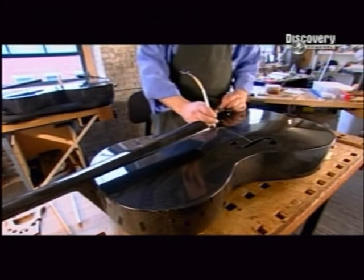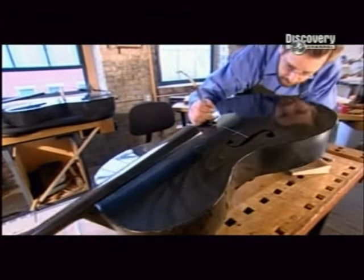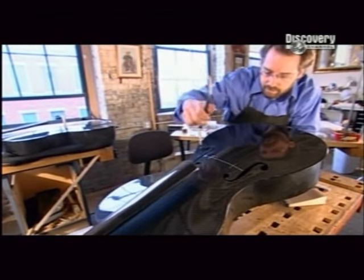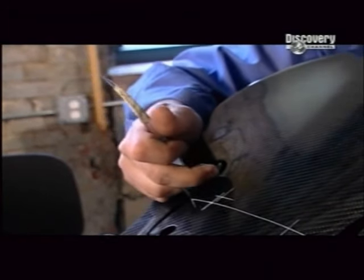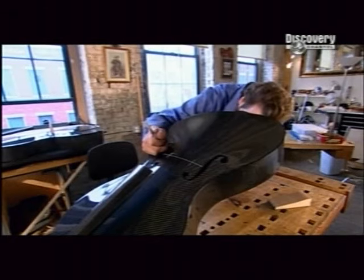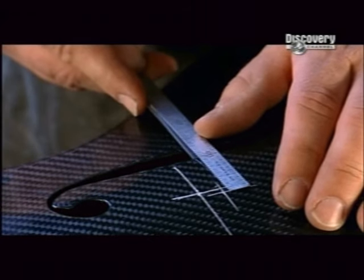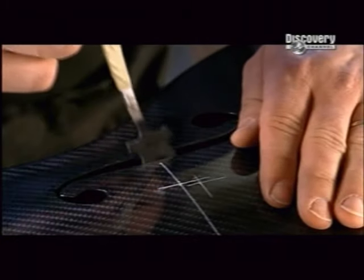Now he slips the wooden sound post into one of the F holes and wedges it between the front and back of the cello. The sound post is crucial — it will strengthen the cello and couple the strings' vibrations between the front and back of the instrument. This is delicate and highly skilled work. He measures to determine if the sound post is on the mark, and if it's off by even a millimetre, he adjusts it a bit more.